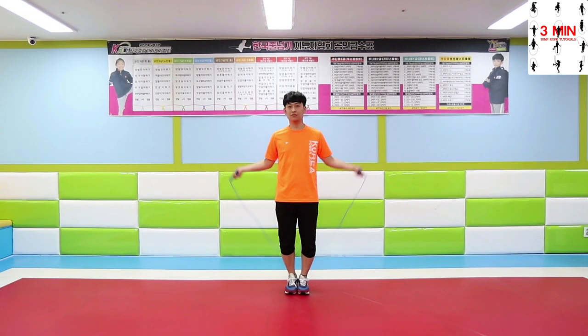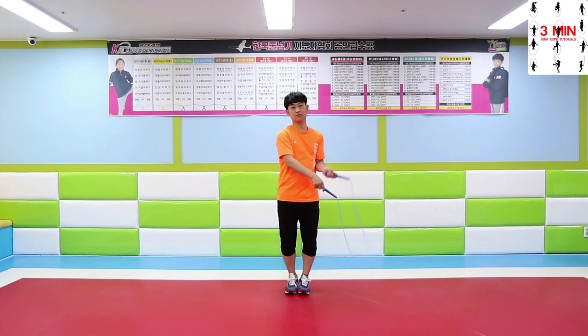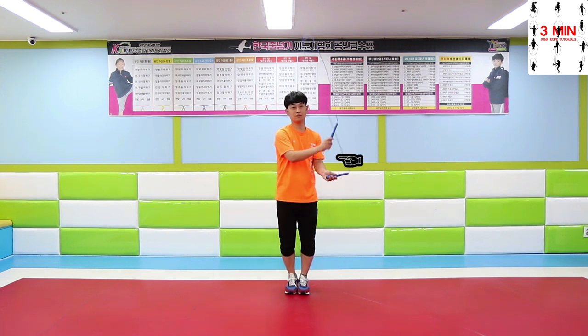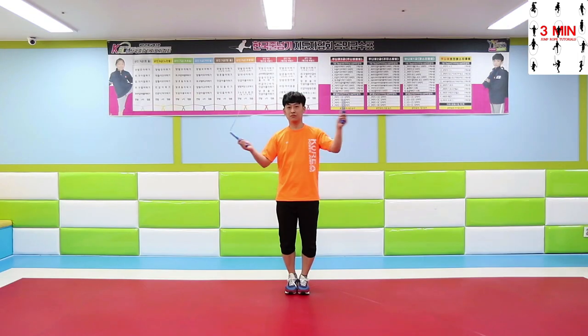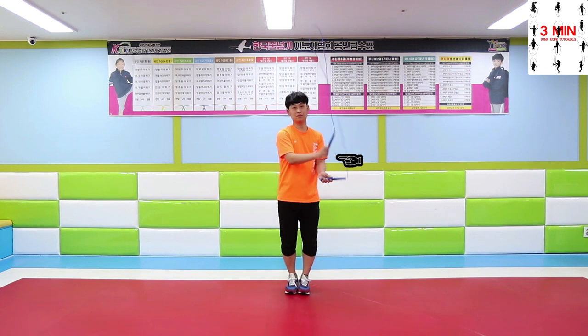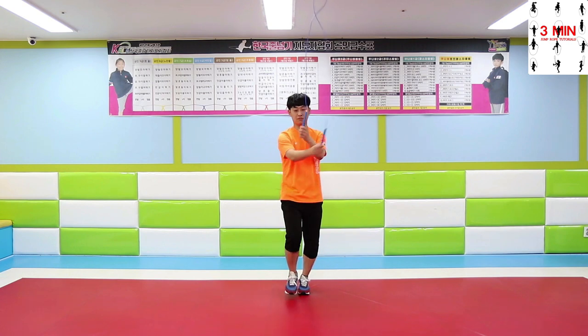Now we have a side swing jump. First, double side swing. The trick is to change the position of your hands smoothly, as it shows.